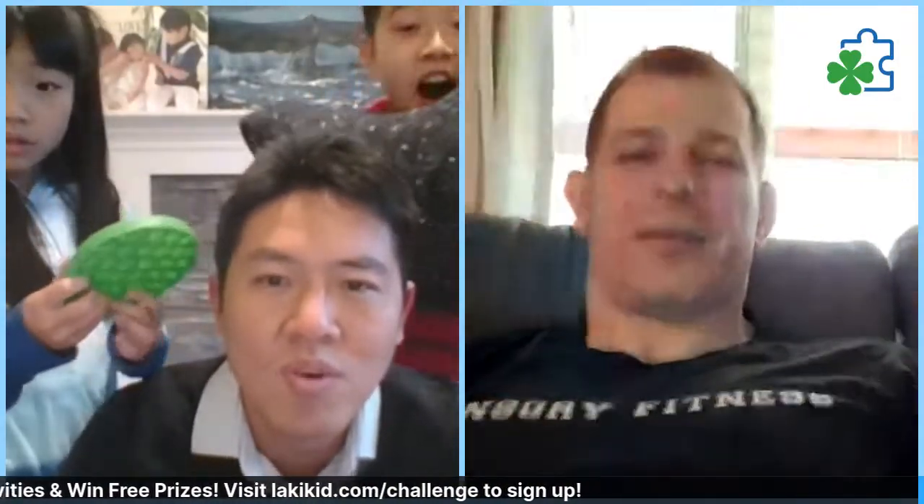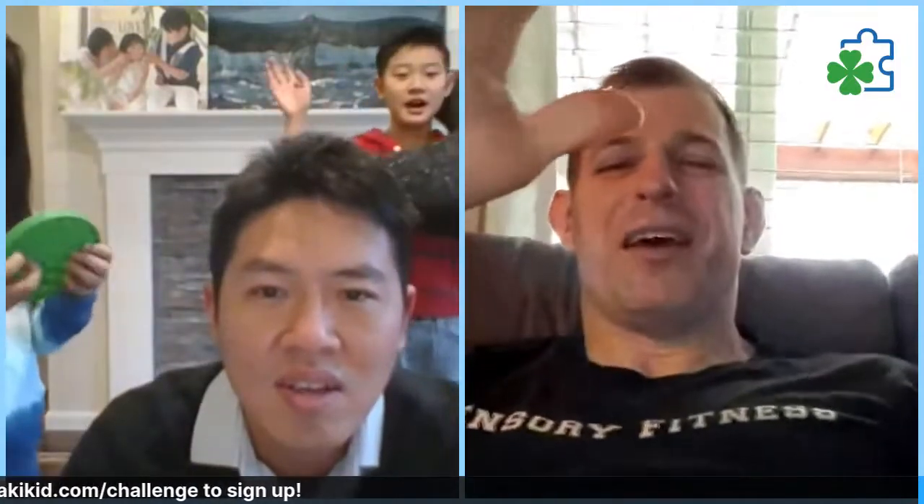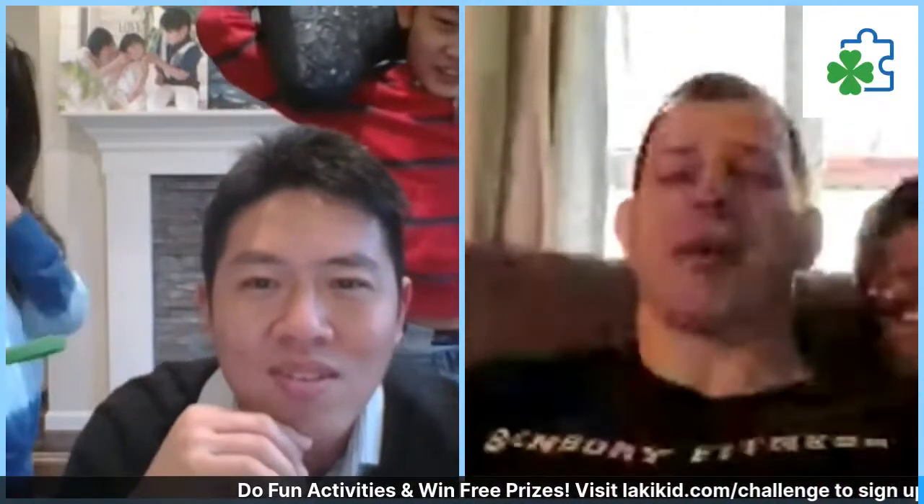Thank you again for joining us today. We will see you tomorrow. Thank you Matt for showing up on the live stream. Matt, please come visit the co-working space. We'll connect — send a message. All right, bye everyone!